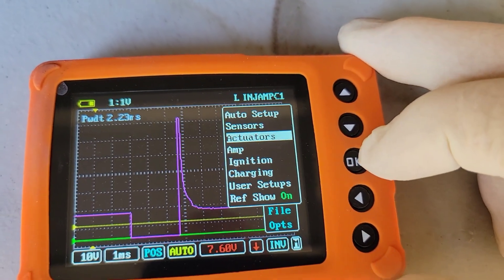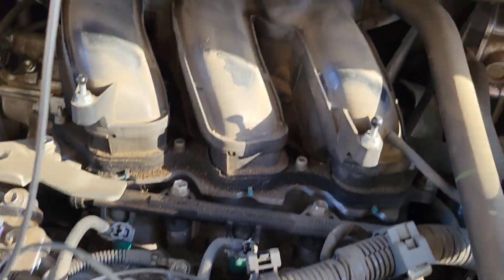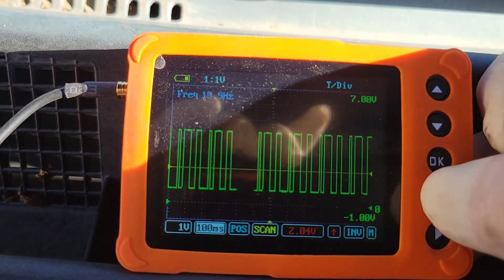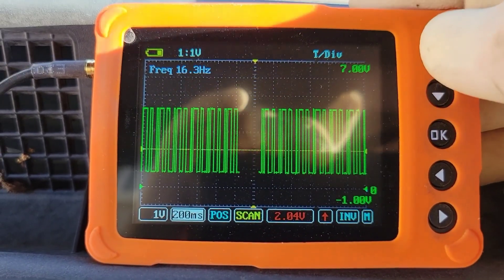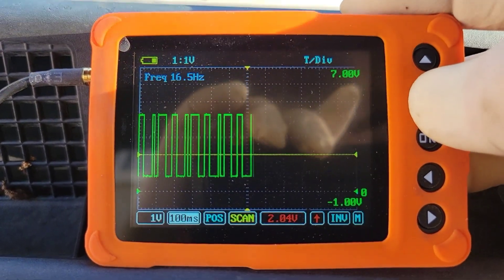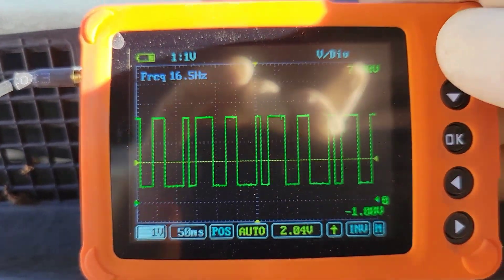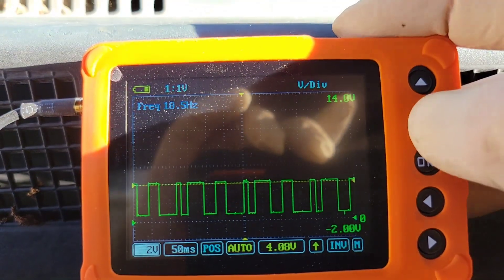I'll show you how we're going to set this up — we're going to test some ignition. Here we are at the exhaust cam sensor of this 3.5 Sienna. You can see we are scanning the cam sensor. Now you can scroll over — right now it's on 100 milliseconds. Use the up arrows to change it: 500 milliseconds, 200 milliseconds, 100 milliseconds, 50 milliseconds. And then you can change the voltage size — we're at one volt right now. There you go, two volts. So that's testing a cam sensor.